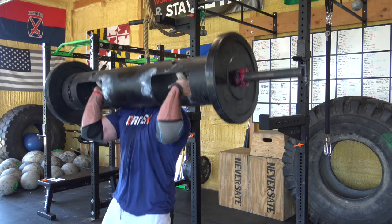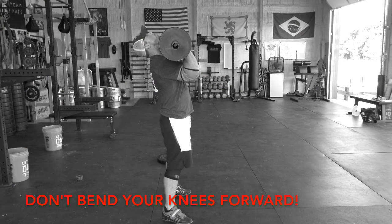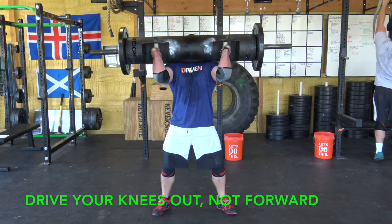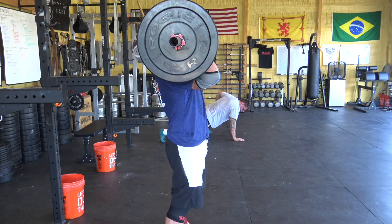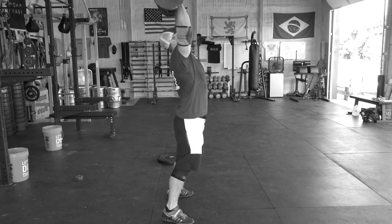When applying leg drive to a log it often looks different than with a barbell or an axle — it's a shallower and faster dip and drive. The faster you drop down the more explosive you can be when you reverse that movement. With a barbell you may be able to dip a little lower, but a log is too unforgiving — drop too far and that log gets pulled forward and you'll lose it. When you initiate, push your knees outward and drive on the outside edges of your feet. This keeps you more upright and creates more force from the floor driving up through your legs into the log. Do not let your knees drift forward into a Z-position — you'll get no power and it looks terrible.